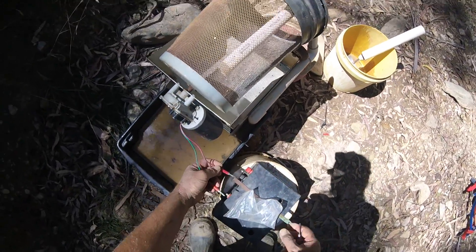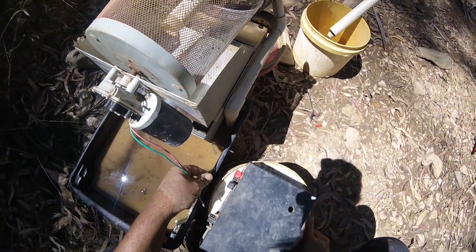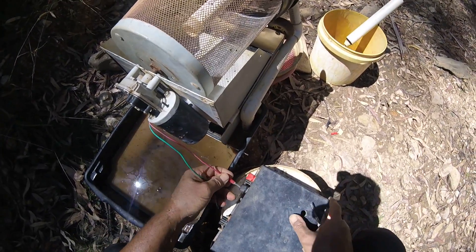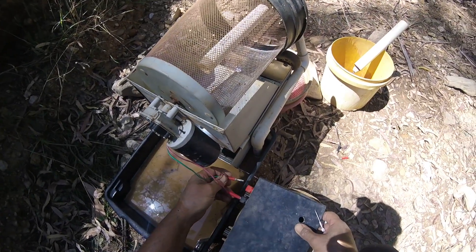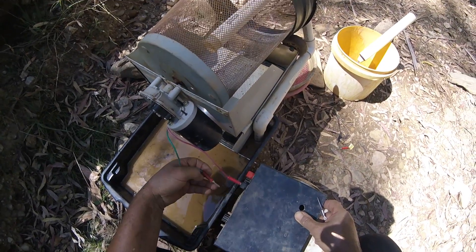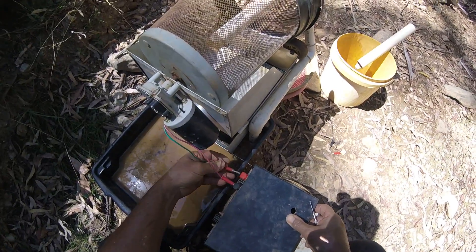Check this — the red actually goes in the black because the battery, the motor's in reverse or something. Hang on, the red goes in the black, that's that.